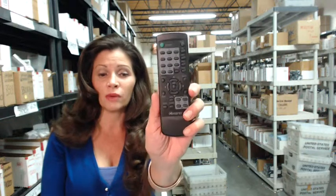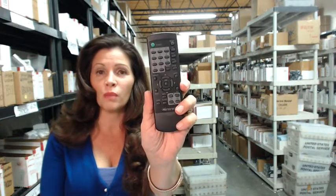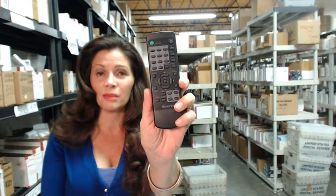Hi, I'm Carrie with ElectronicAdventure.com, where we have over 300,000 remote controls in stock. So whatever you need, whether it's this one or another, just click on the link below, order your remote. It ships today or next business day.